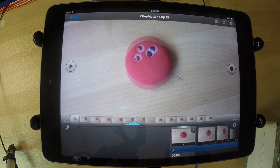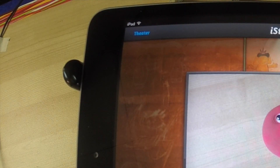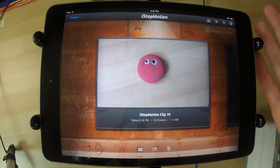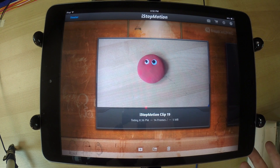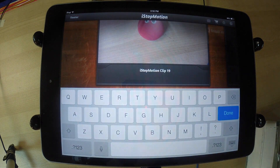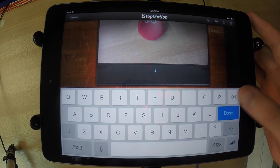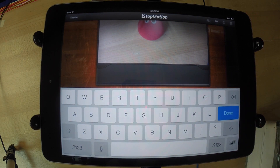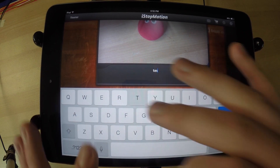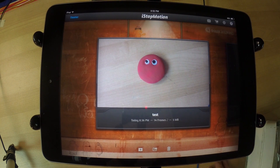If you tap the screen, more settings will show up at the top. Press 'gallery' in the top left in the blue letters and it'll bring you back to the gallery. If you want to name your file — say you've filmed a lot of animations and don't want to get them mixed up — you can call it whatever you want. I'll call this one 'test' because it is a test. Press done and now it is called test.